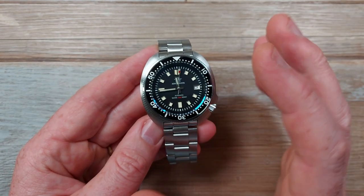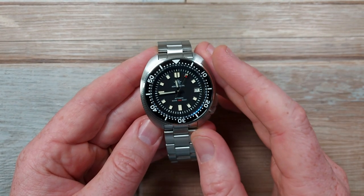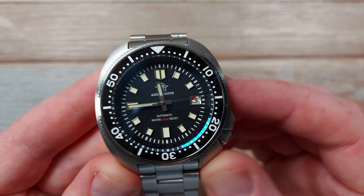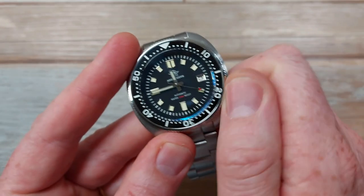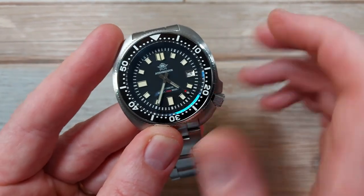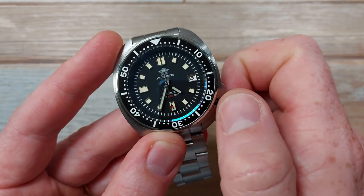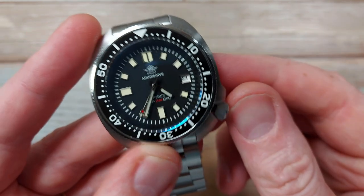Straight off I'm going to discuss the little things I've noticed with this piece - none of them are deal breakers. The first thing you may notice is the three on the date - it's too far to the left. Let me pop the crown out and do a date change so you can see. All the crown positions are easy to adjust, really functional. But this date is always just a bit too far to the left - that's the first little tiny snag.